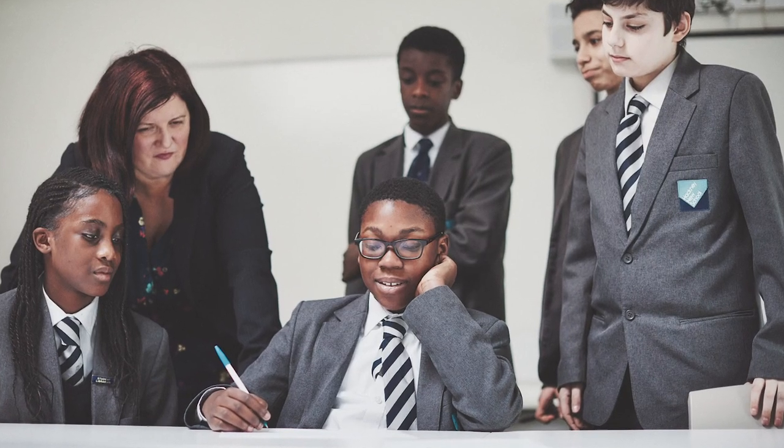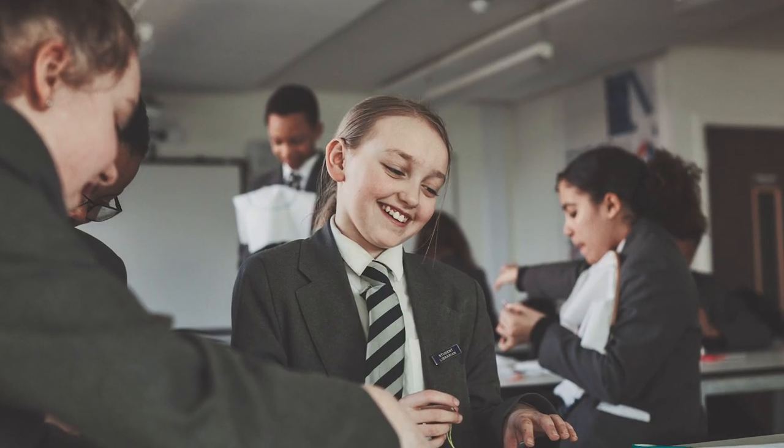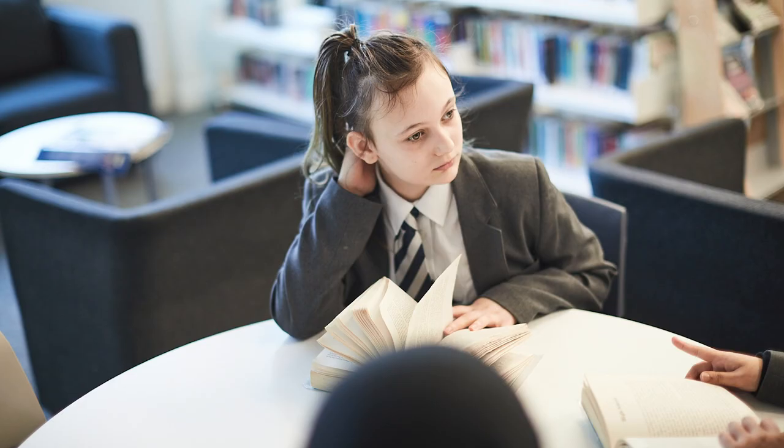Hair should be natural in colour, neat, and long hair should be tied back for health and safety reasons. Please remember, makeup if worn should be discreet. No fake nails, no fake lashes, and no nail varnish. Jewelry is not permitted in school other than one pair of small studs worn one in each ear. Our uniform stockists are detailed on our website so please check.